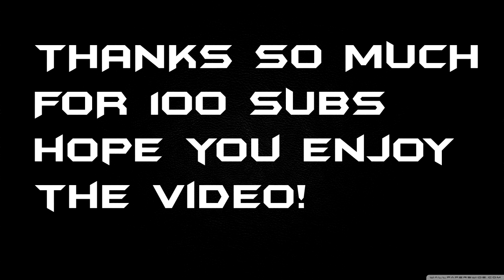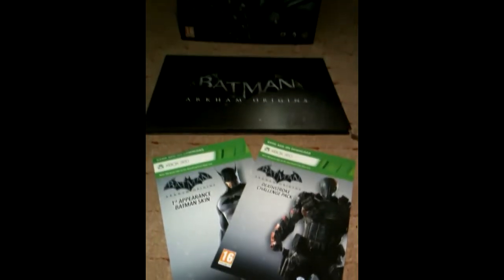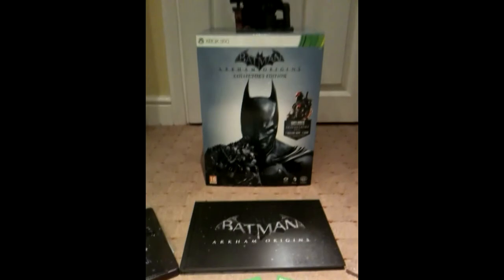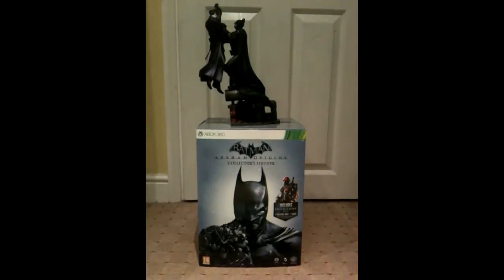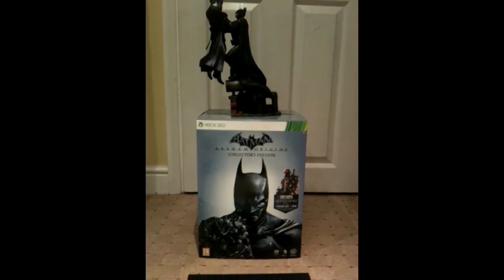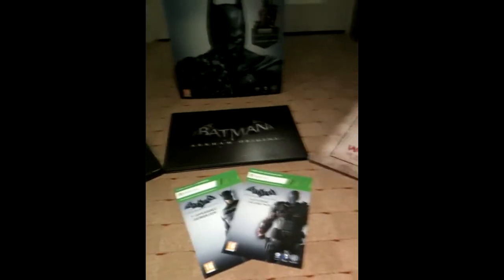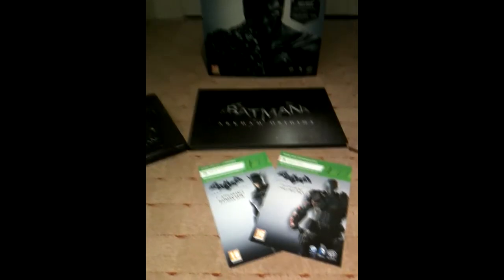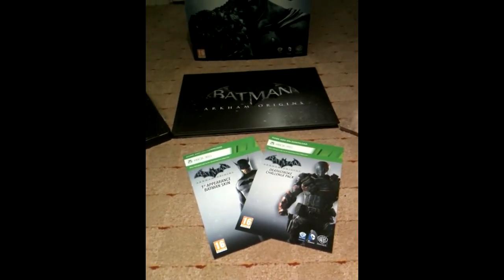Enjoy the video. It's me getting the Batman Arkham Origins Collector's Edition. Today I'm bringing you a video on the Batman Arkham Origins Collector's Edition. This costs about 80 pounds — I pre-ordered it so it cost 85. I'm going to be covering what you get in this and doing a review on it and a review on the game.